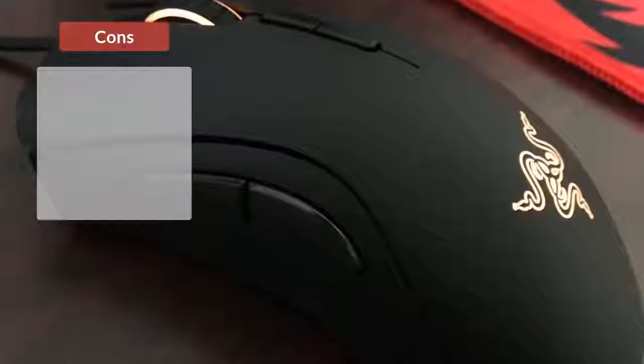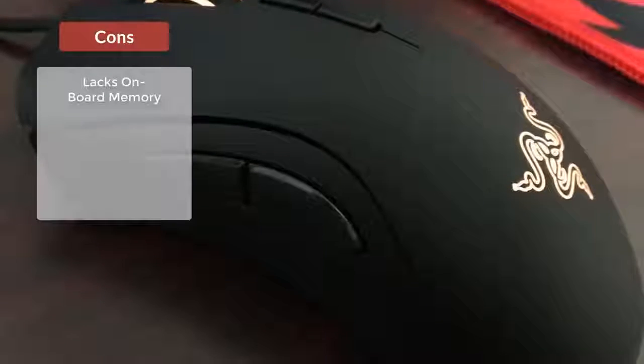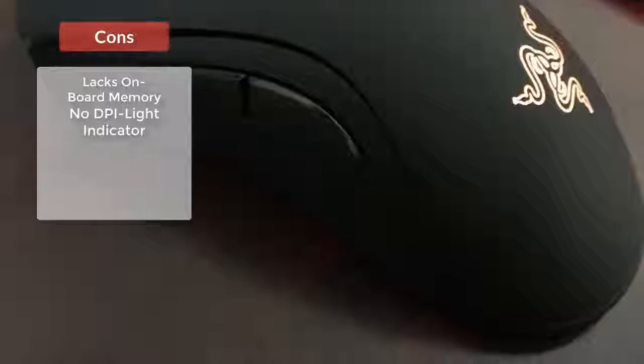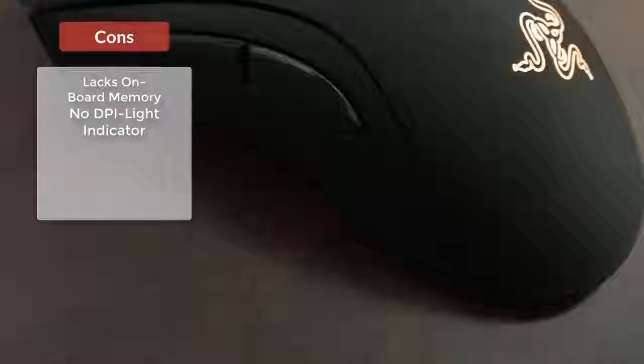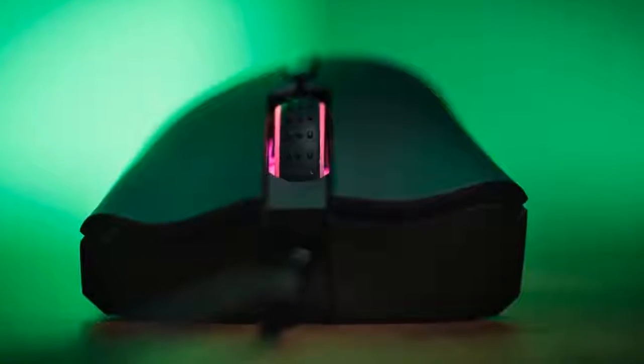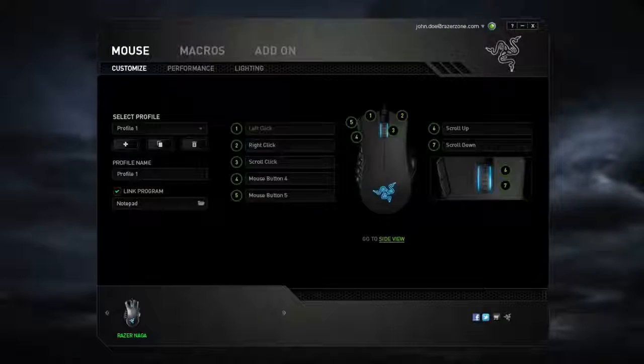Now let's talk about the connectivity and the included software, which will help you make a variety of modifications to match your style. The DeathAdder Elite is not a wireless mouse, but wired gaming mice generally perform better. Its gold-plated USB connector offers higher durability and better contact, since gold cannot oxidize, so from that perspective you'll be more secure. The cable connected to this gold-plated USB connector is made of braided fiber and is about 7 feet long, which is more than enough length for a distraction-free gaming experience.